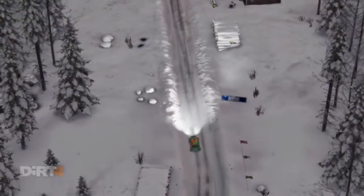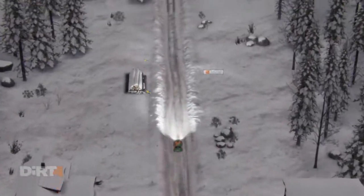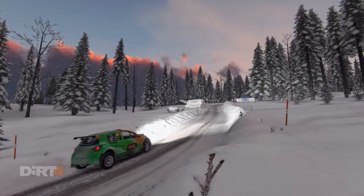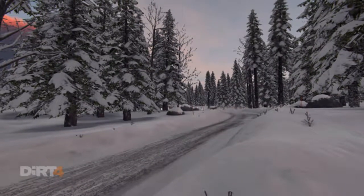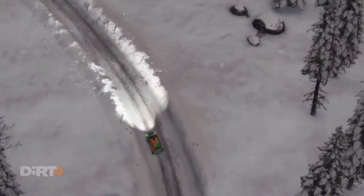Keep middle over big jump, 60, crest, left 3, through dip, left 4 long, through dips, and left 3 over bump.